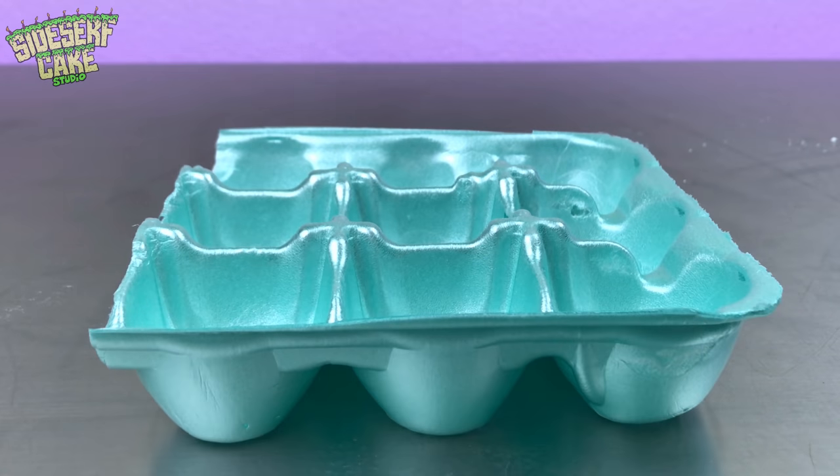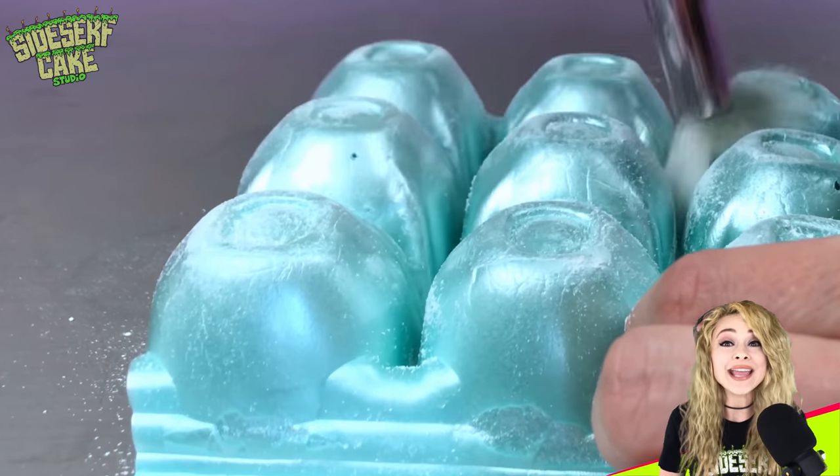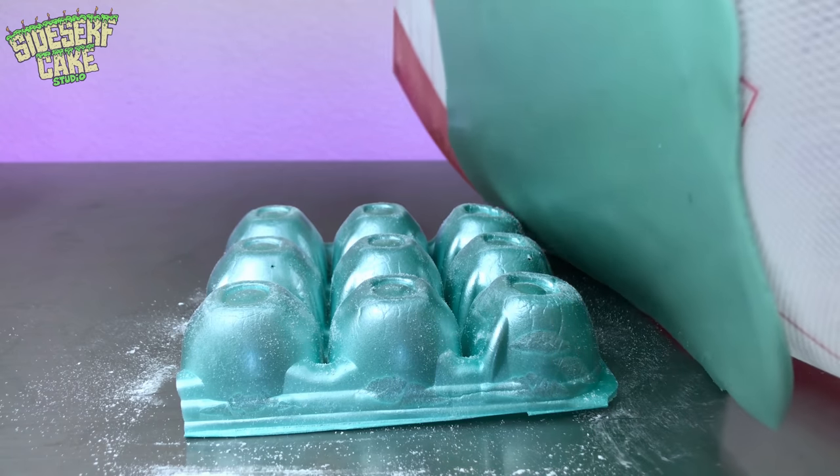So what else, other than a whisk, would be on a table with eggs? Maybe measuring cups? Or bacon? Or maybe a carton? I'm going for it. I'm going to make up for my broken whisk by making an egg carton. I'm dusting a real egg carton with some cornstarch and covering it — while it's flipped over — in some blue modeling chocolate.